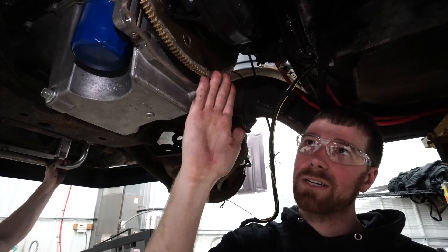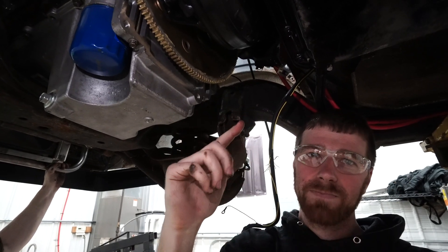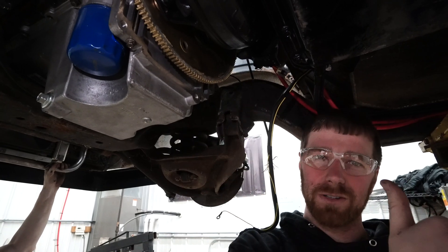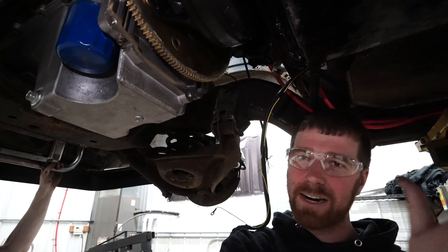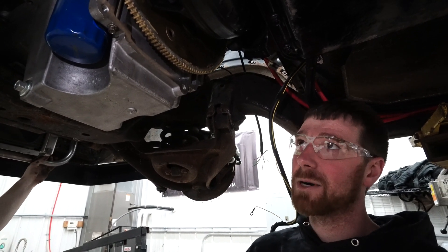If you bolt it up with the torque converter pushed all the way into the trans, if the torque converter balloons at all, it will either break your pump because it'll push into the trans, or it'll take out the thrust bearing on your crankshaft because it'll try and push the crank out of the front of the motor and eat your thrust bearings.